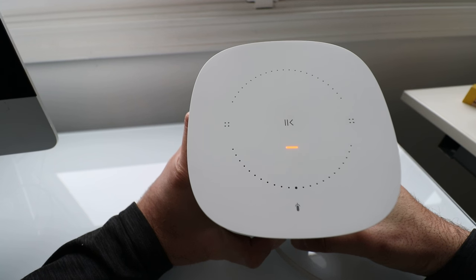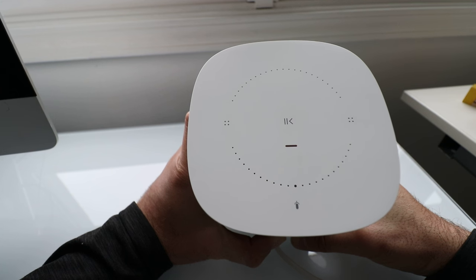There we go — we got the orange and white. The Sonos One is resetting to factory default right now. Keep holding the button, don't let go yet. And there we go — we have the green light. It is now ready to be set up.